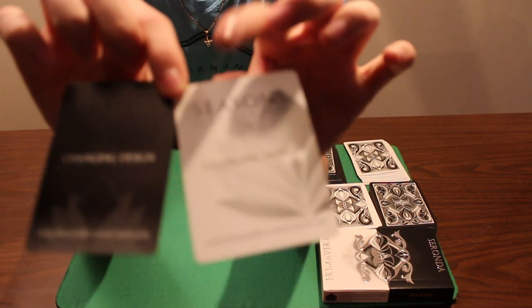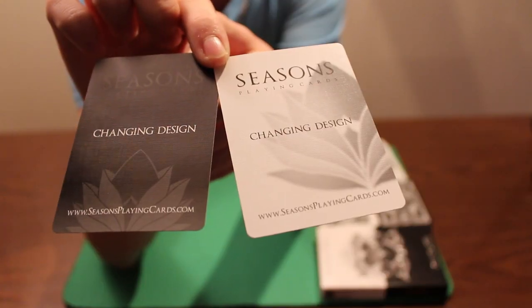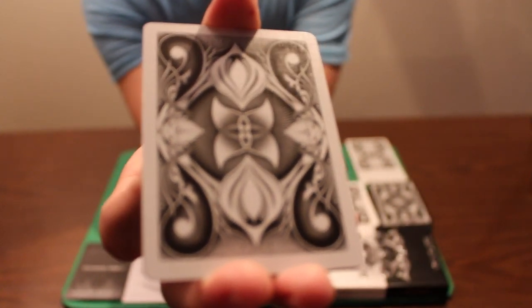To start off, we'll take a look at the extra cards. You get a Seasons ad card in each deck and they're just slightly different — no major differences. Now I'll take a look at the gaffed cards that it comes with.